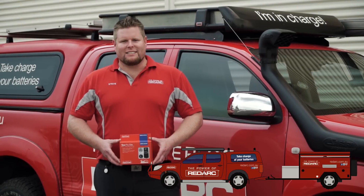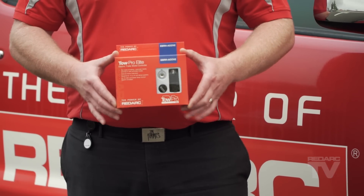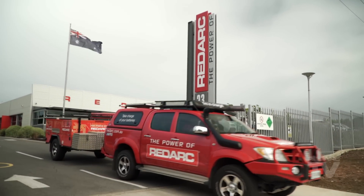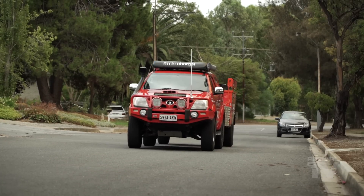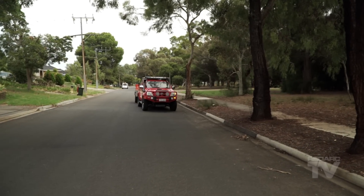Hi, I'm Steve from Redarc Electronics. Today I'll be explaining the active calibration feature in our TowPro Elite. Our next generation brake controller, the TowPro Elite, has been designed to suit most common trailer brake applications and incorporates a number of new features that will result in smoother braking for motorists towing heavy trailers and caravans.